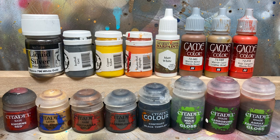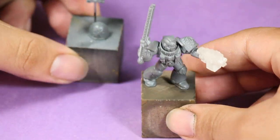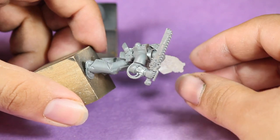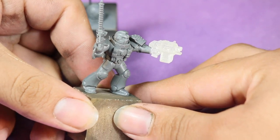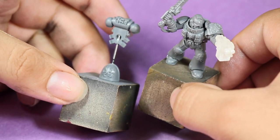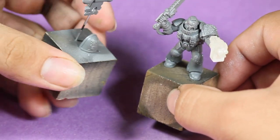Here are the paints I'll be using. I kitbashed this Death Watch Veteran out of parts from the Death Watch Veterans kit, a chainsword from the Space Marine Vanguard Veterans kit, and a storm bolter I found on Shapeways from a seller called Pop Goes the Monkey. I'm also using a normal Space Marine backpack from the Tactical Marines box.